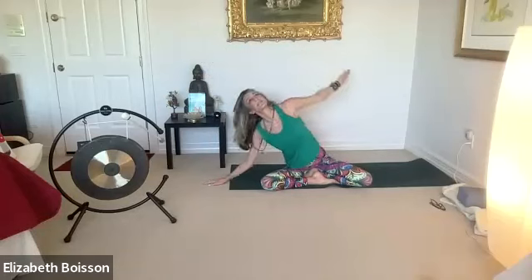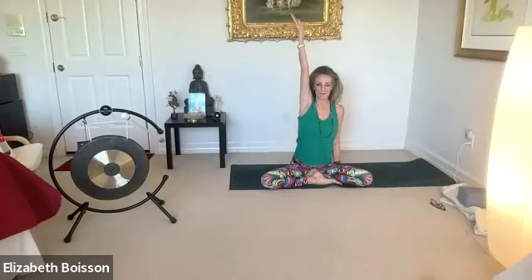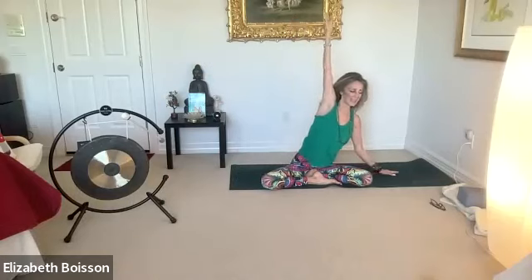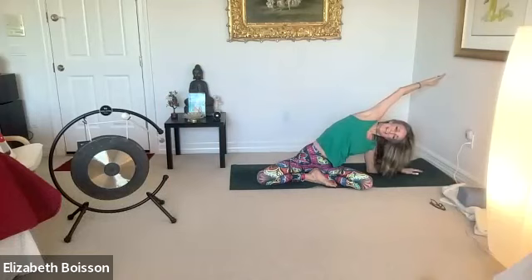Inhale back to center. Inhale that right arm up and exhale down onto that right elbow. Again, looking up towards the ceiling. Dragging that right hip back and down, reaching towards that left wall. Opening up those right obliques. And smile.